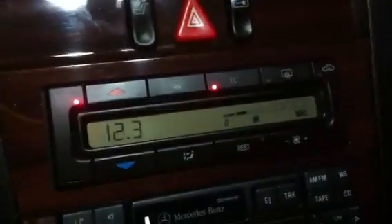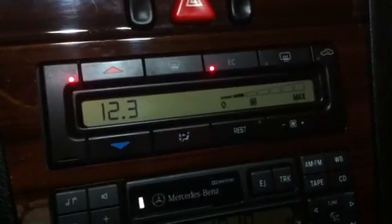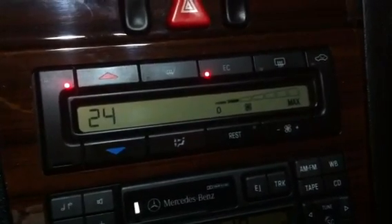Hey guys, really quick easy way to check the battery and alternator function on a W202 Mercedes or NR-series Mercedes with this type of climate control panel — the one that's computer operated. Pretty simple to do.